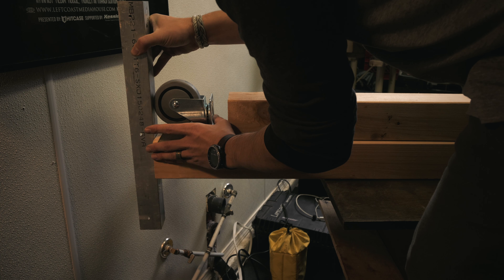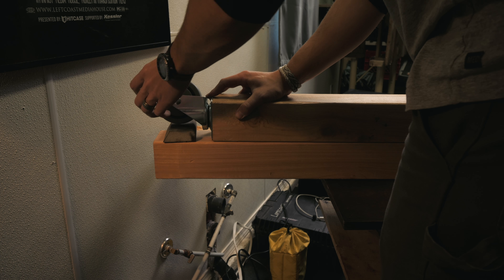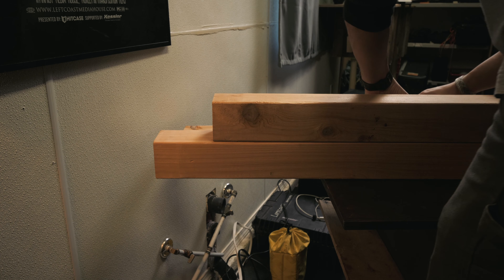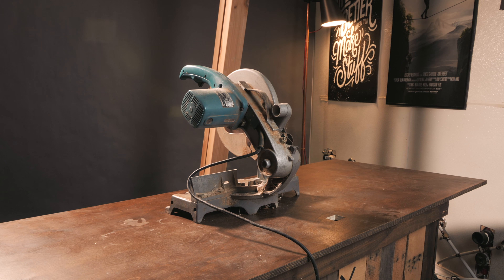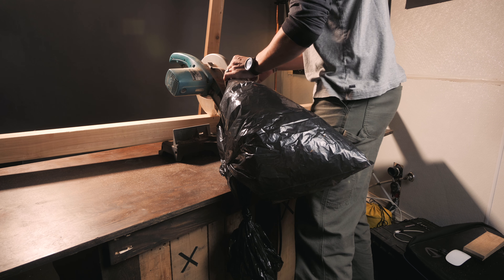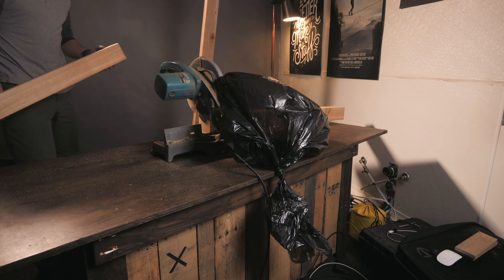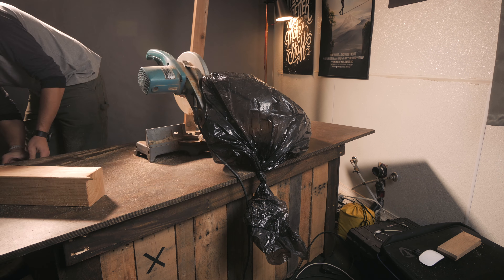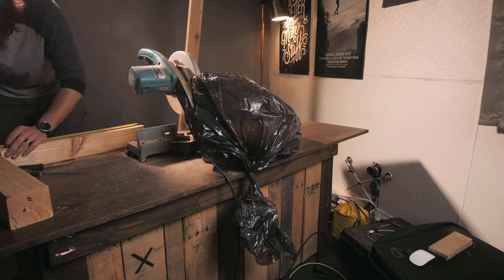The first thing I cut was the legs for the new desk. I wanted the total height to be 28 and a half inches. I was careful not to cut them too short on my first cuts, so I cut them a little long to begin with and slowly narrowed them down so that they were all exactly the same height.